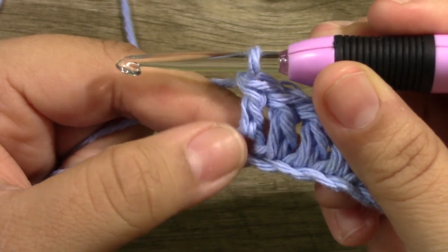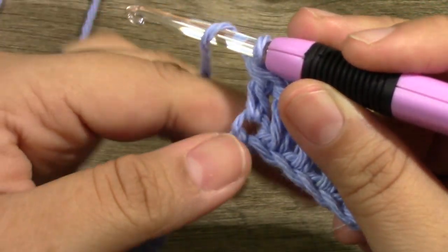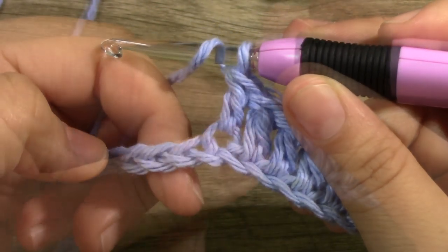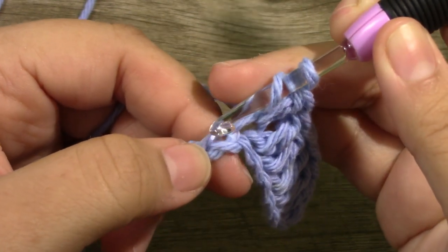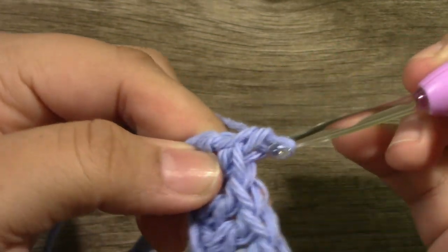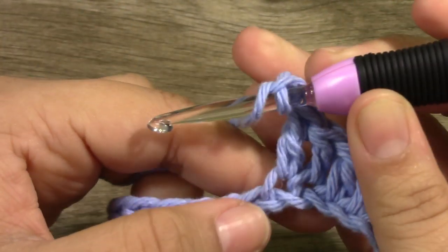Into the very next chain after that 6th stitch, you are going to yarn over and place what is called a shell. This shell will consist of a double crochet, a chain 2, and another double crochet. This is traditionally known as the V-stitch, but in this pattern it will be known as the shell. So place your double crochet, then chain 2 — 1 and 2 — and then into that same stitch, place another double crochet.